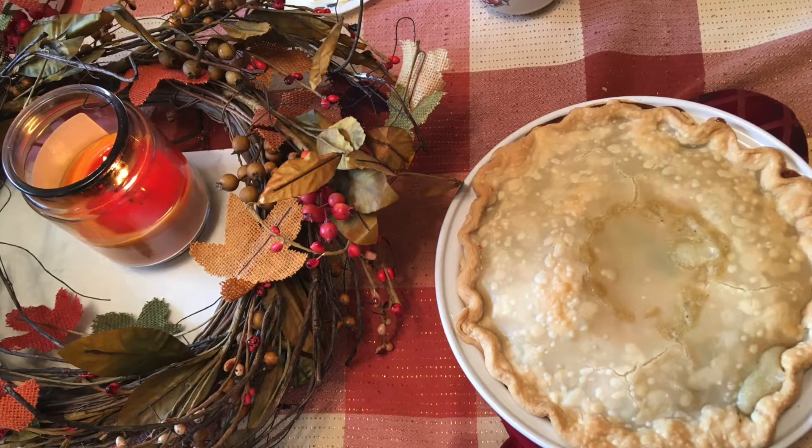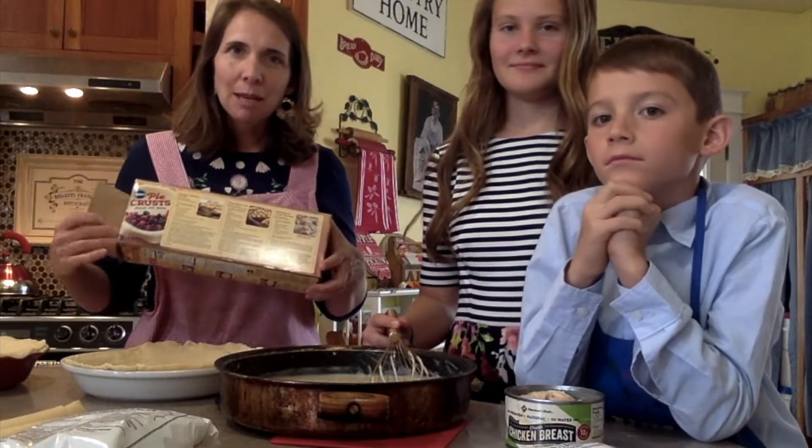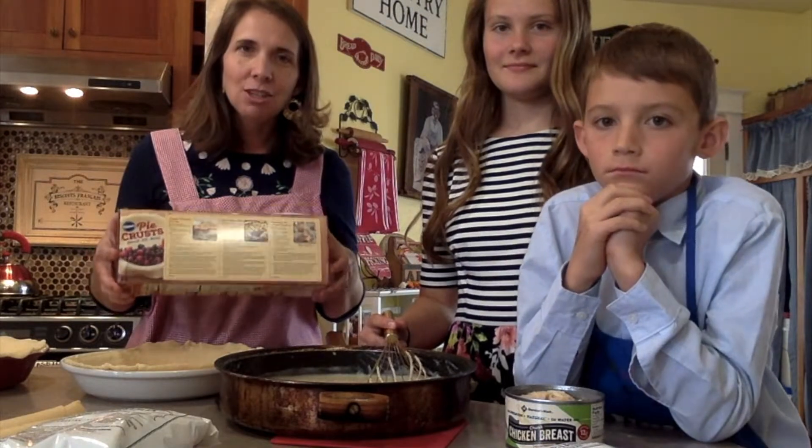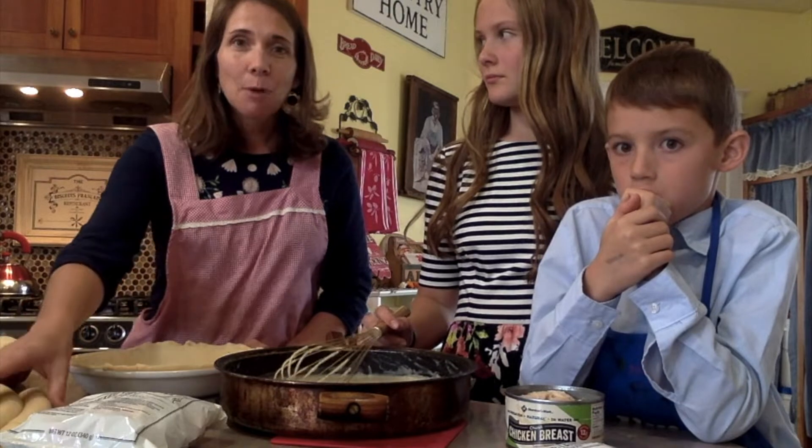This is an easy recipe — it's on the back of my favorite pie crust. They have a couple of options back there and one of them is easy chicken pot pie. The reason I like this recipe is because it literally has three parts to it.